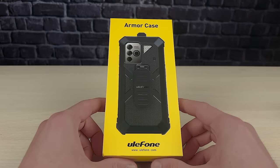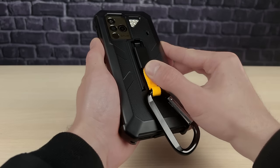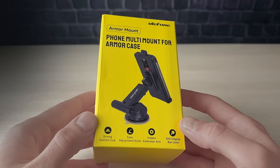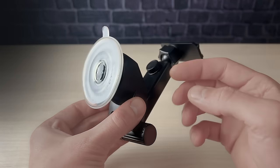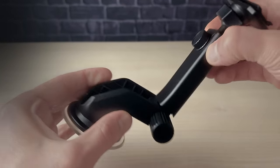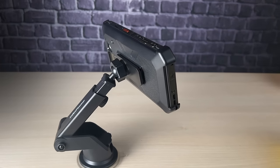For those who need extra protection, Ulefone offers an optional armor case made from rigid plastic to provide additional shielding. This case also includes a heavy-duty carabiner and a belt clip, making it easy to attach the phone to backpacks or belts for quick access while working or exploring the great outdoors. They also offer an optional armor mount that allows you to easily mount your phone on a windshield or any smooth flat surface. It has excellent stability thanks to a powerful suction cup and rigid construction, ensuring vibration-free usage even on the bumpiest of roads. The telescopic arm can be tilted from 12 to 270 degrees and extended from 5.5 to 7.8 inches, and comes with a 360-degree rotating head for optimum viewing at any angle.